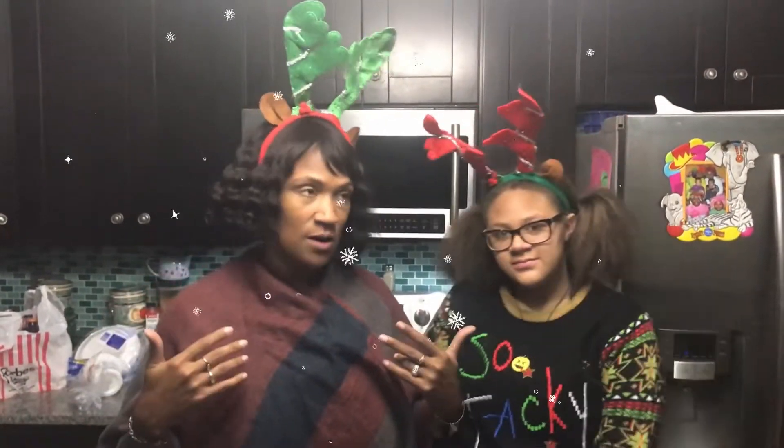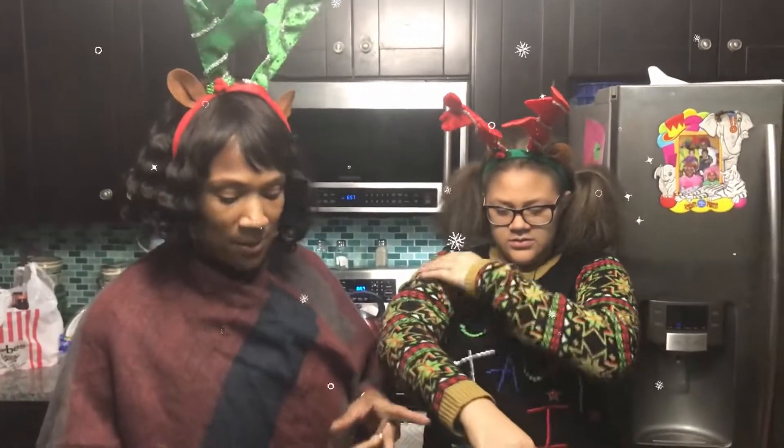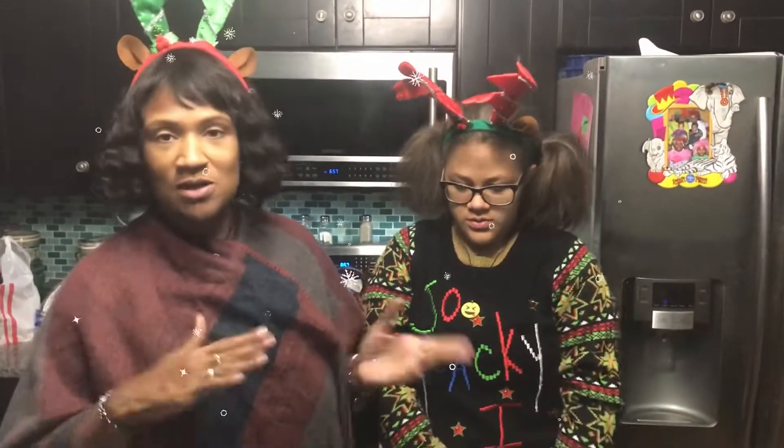Hey guys, welcome back to the channel, it's Kayla and Shelly. Today for National Sangria Day we are making winter sangria, and it's a kid-friendly version. So if you want to make it for the kids for New Year's, you can. They may be thinking they want something — did you tell them the ingredients? No. Okay, Kayla is going to tell you the ingredients.